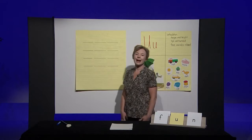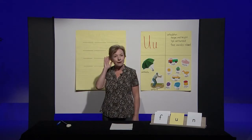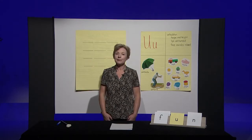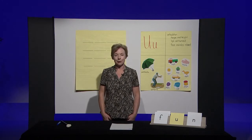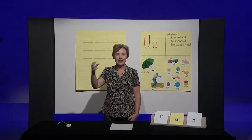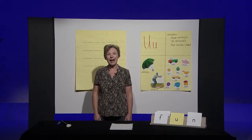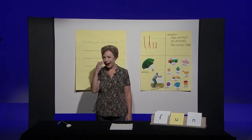Thanks Miss Katrina. Hi boys and girls. Today we're going to warm up by listening for words with the 'ah' sound like in the word apple. Every time you hear a word with the 'ah' sound I want you to pretend that you're taking a bite of an apple like this. I'll do the first one for you. Hat. Hat has 'ah' in the middle so I'm going to bite my apple.